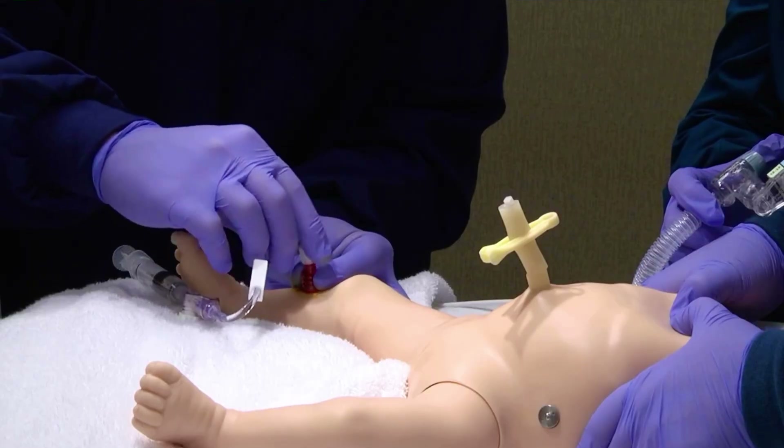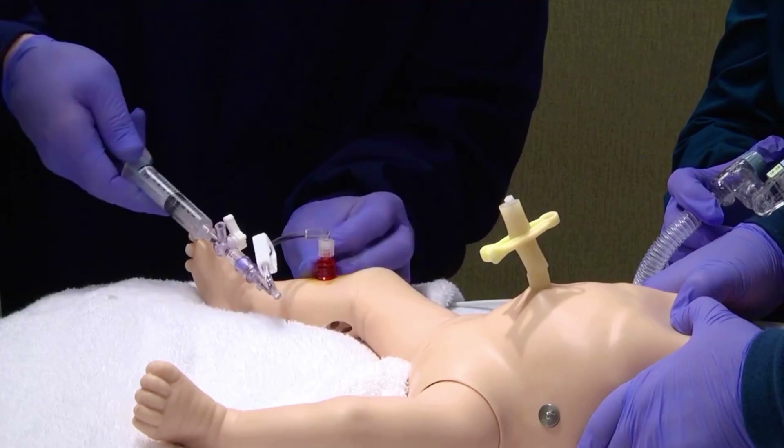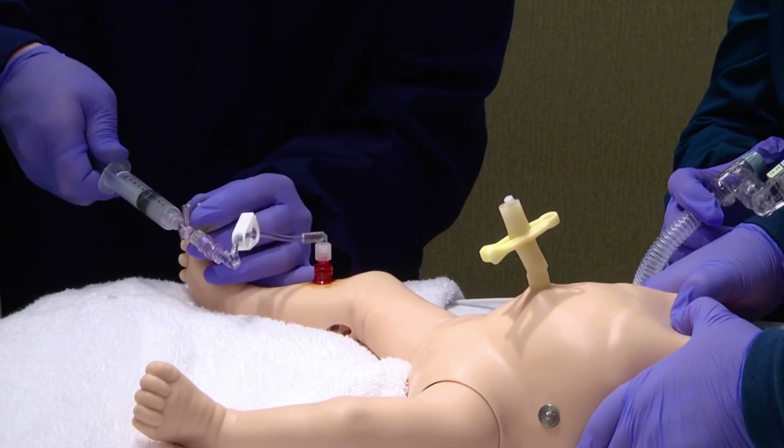Connect an infusion set to the needle's hub. Open the stopcock toward the needle. Flush the needle and administer the medication or fluid.